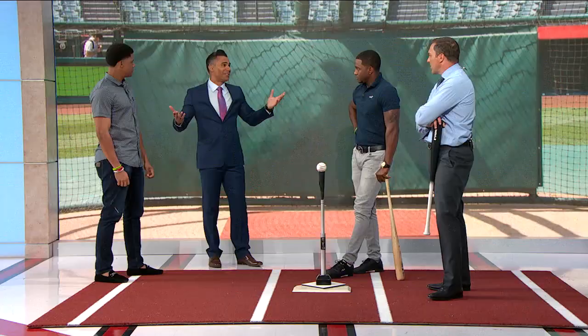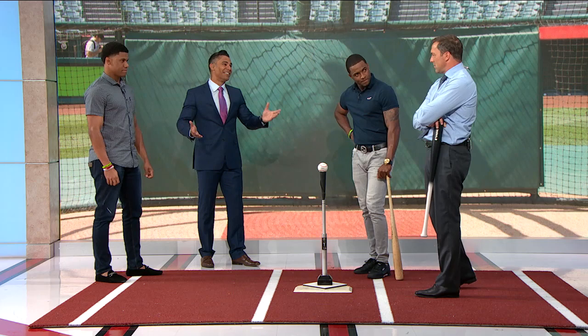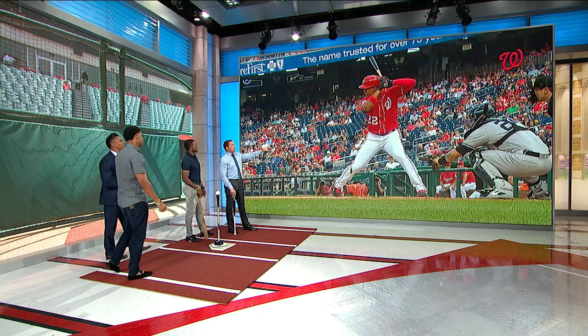His approach is a little bit more aggressive than Juan's approach, yet the results are similar — these guys are dominating the league. He tries to cover as much of the zone as he can. Let's get into some of the drills that Juan does with Kevin Long. This is unbelievable — so clean.